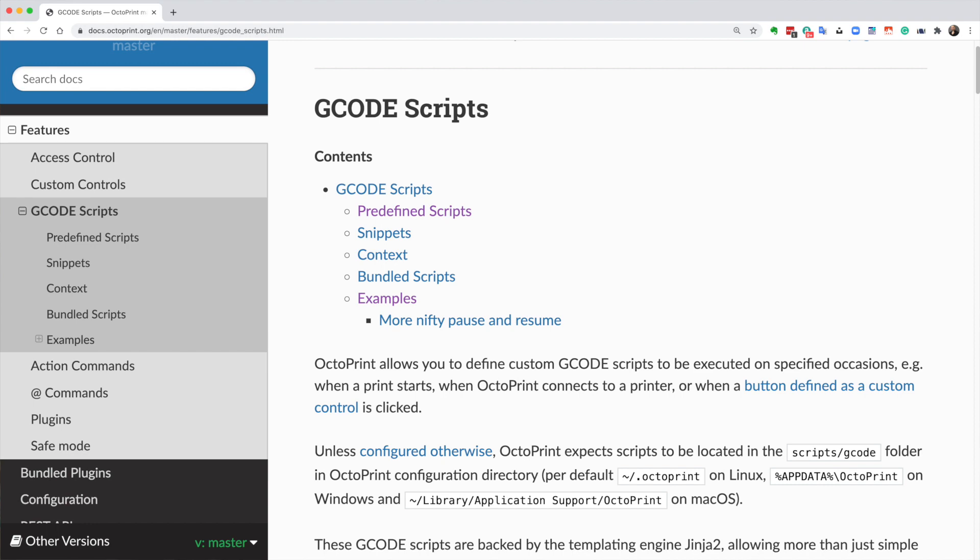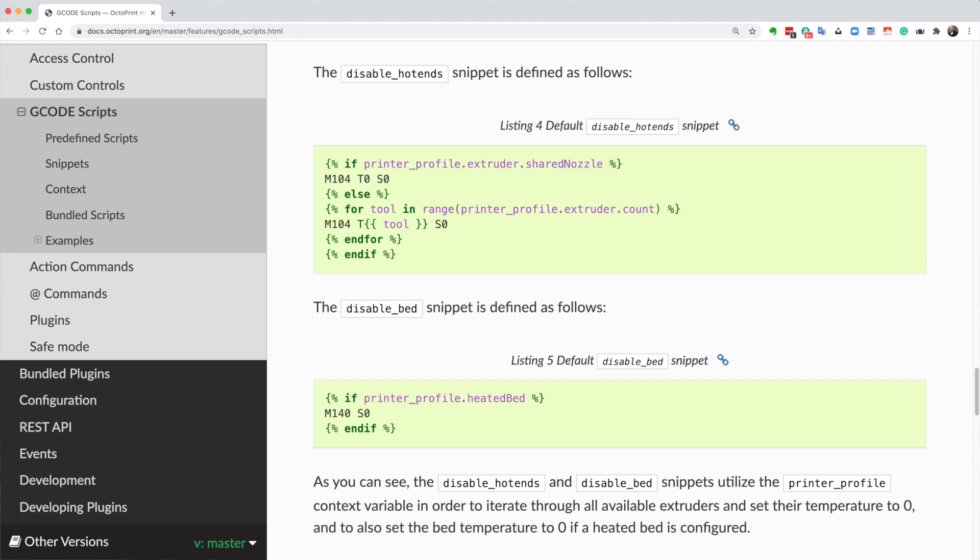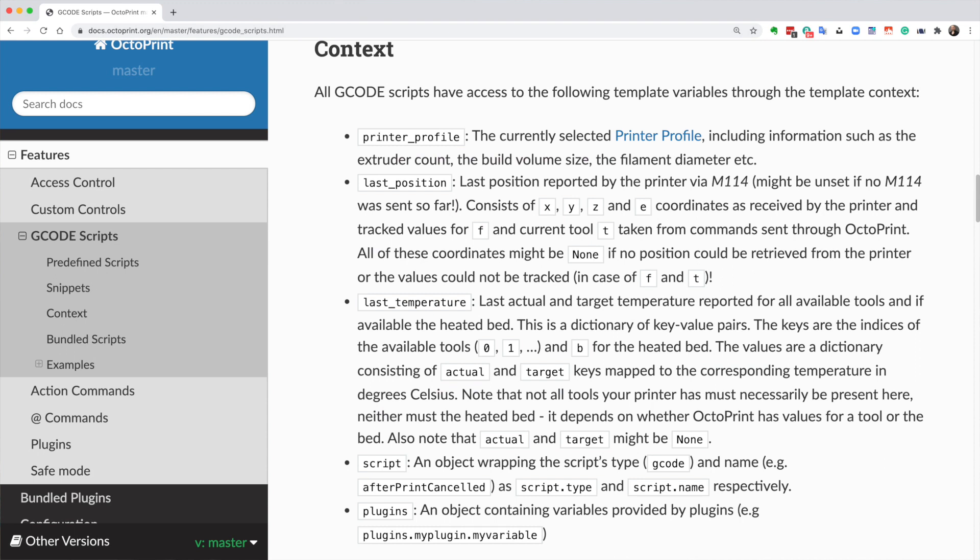We're going to use two capabilities. The first is that Octoprint has a templating language built in. That templating language allows you to, on specific events, send commands out to the printer. So when it sees a pause command — an M25 — in the G-code stream, it will trap that command and send its own commands out instead. In those commands we can have logic, like an if command, and we can use variables.